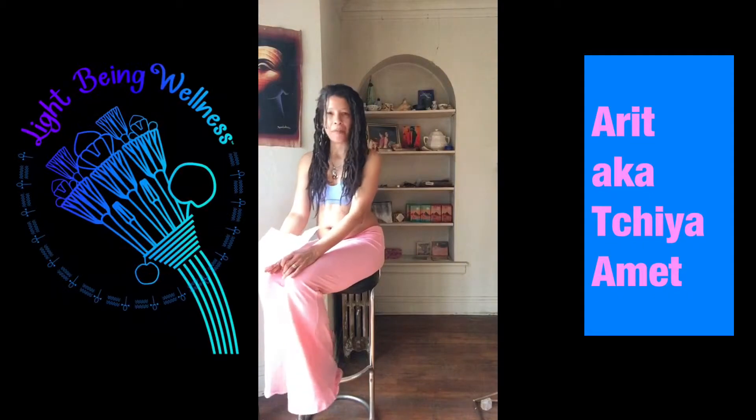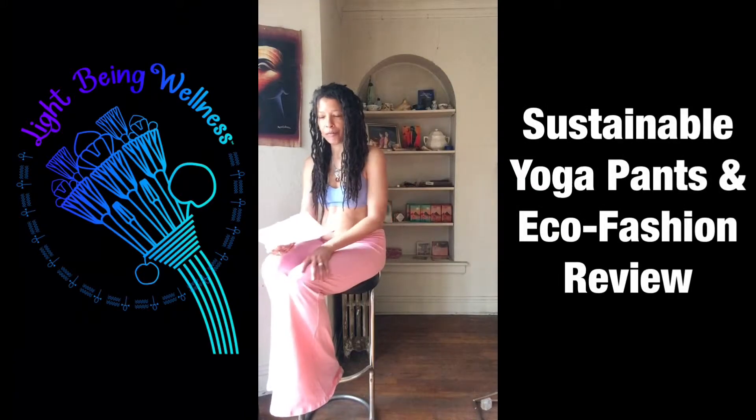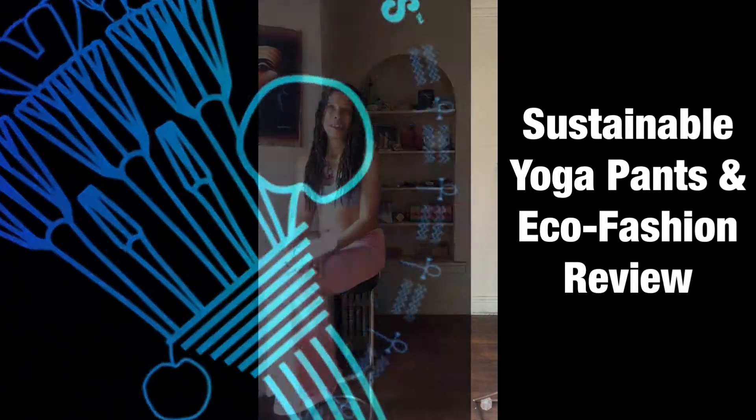Arit Neture S. Merimati, a.k.a. Tachiyah Ahmed, at the Lightbeam Wellness Center with my very first review of sustainable cotton organic yoga pants.